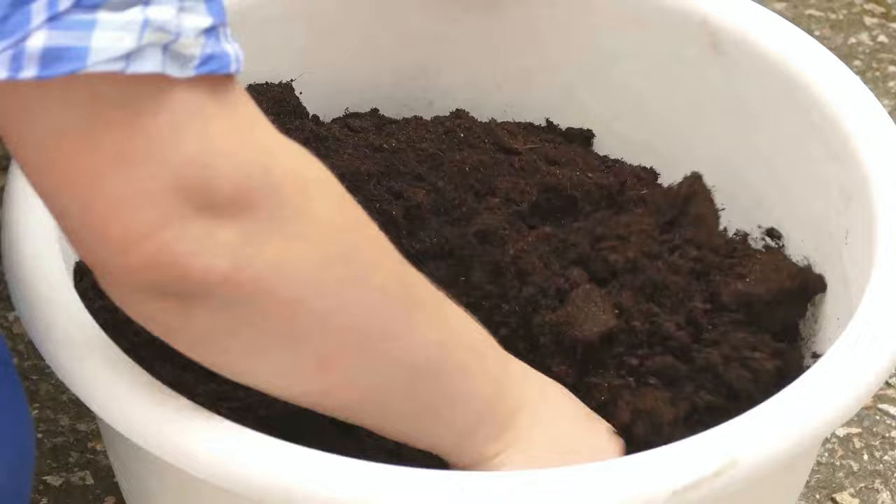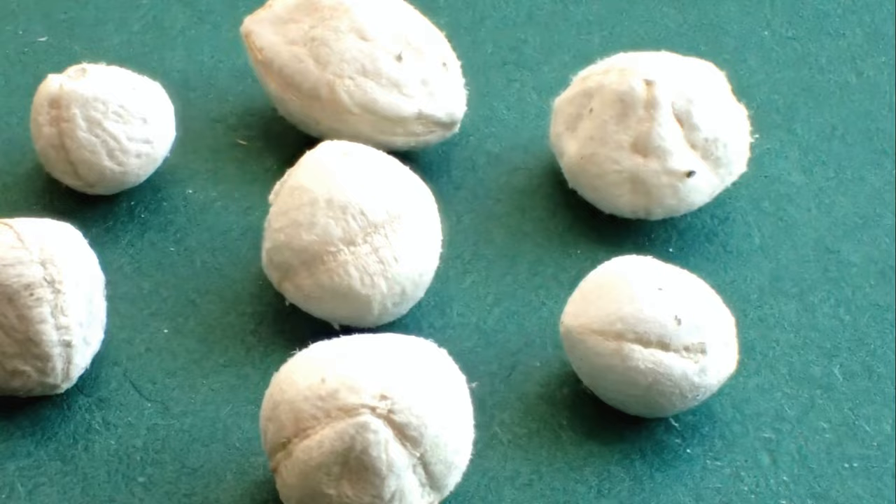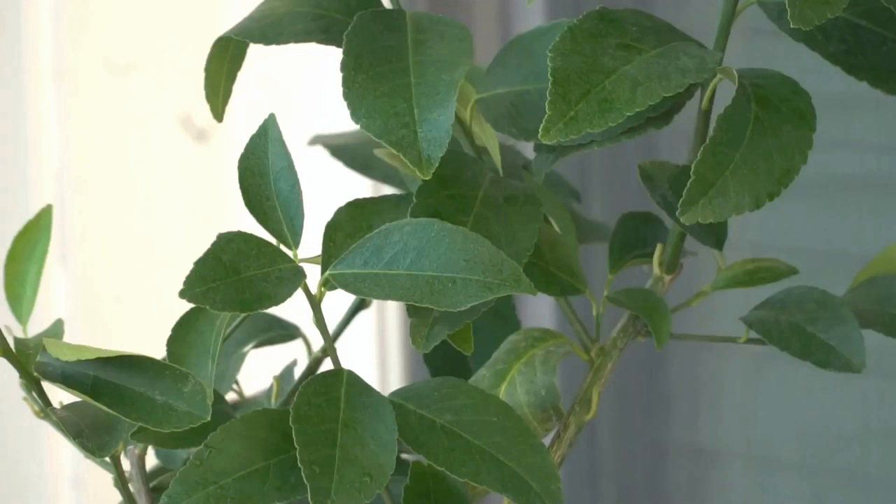Next, prepare your soil. A well-draining potting mix with equal parts of potting soil, perlite, and compost provides an excellent growing medium. Now you're ready to plant your Moringa seeds. Plant them about an inch deep in the soil and water thoroughly.